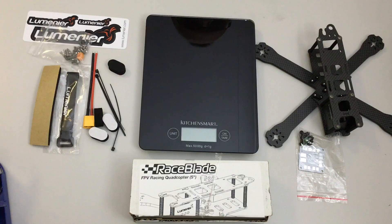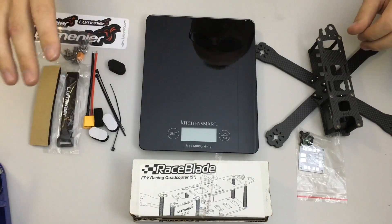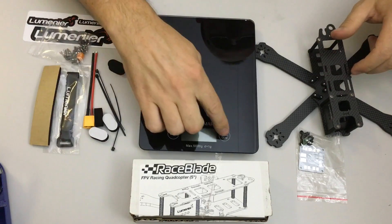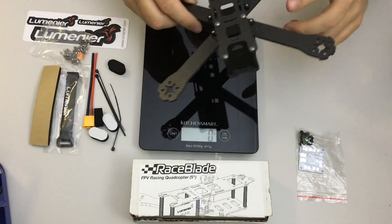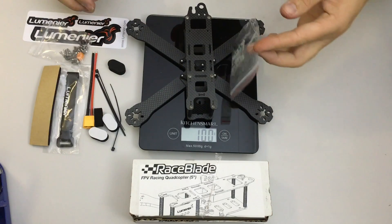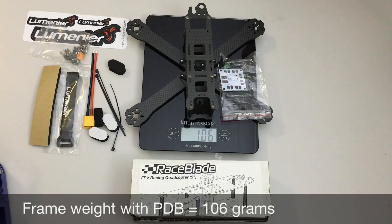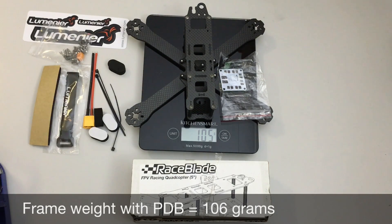To weigh the Race Blade, I'm only weighing the frame with its main hardware and the PDB — not the extras — because some kits don't come with such hardware and some do include a PDB. It comes in at just over 100 grams without the PDB and 105 to 106 grams with the PDB and the nylon standoffs that hold it on.